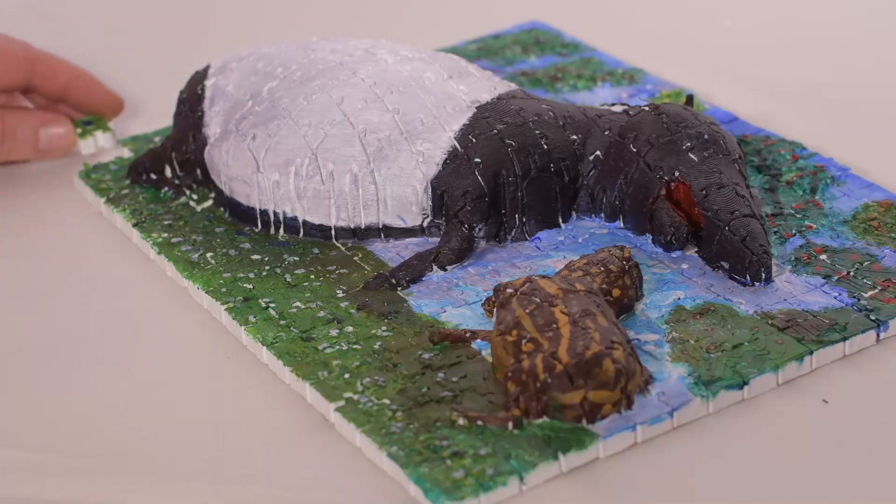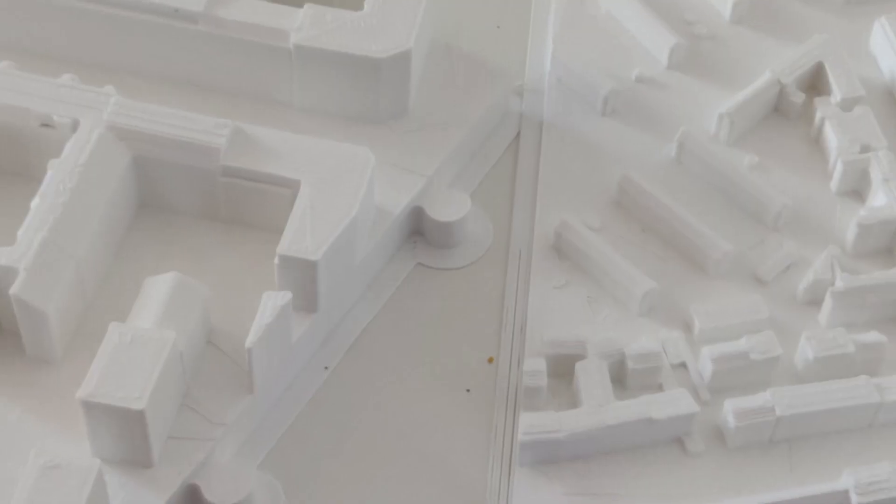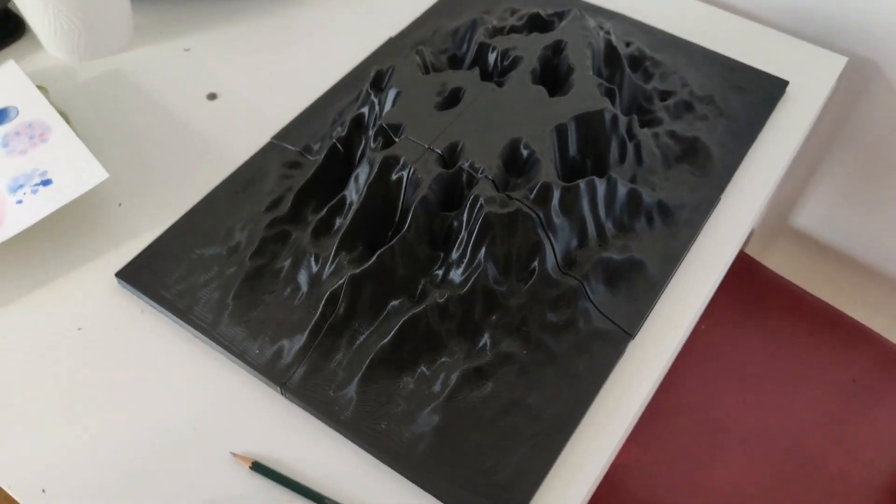2D puzzles — on a small scale for jigsaw puzzles or on a large scale for light panels, architectural models, and even canvases for modern art.